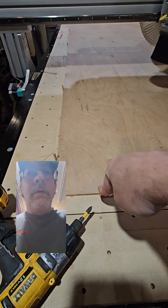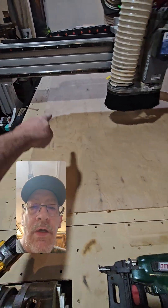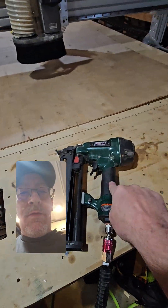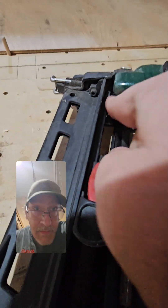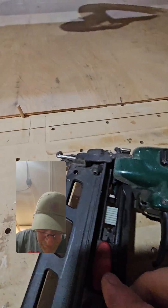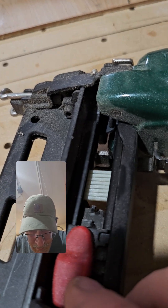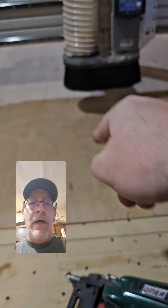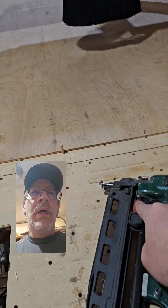I use dowels to square everything up typically, and then if I need to secure it, it's usually screws. In this case, I've got a cut where the pieces are going to be so close on the edges, so I've got composite nails — it's a nail gun but the actual nails are composite plastic. That way if the cutter head runs across this and hits one of these, it's not going to damage the head — it'll just zip over it like it's wood.